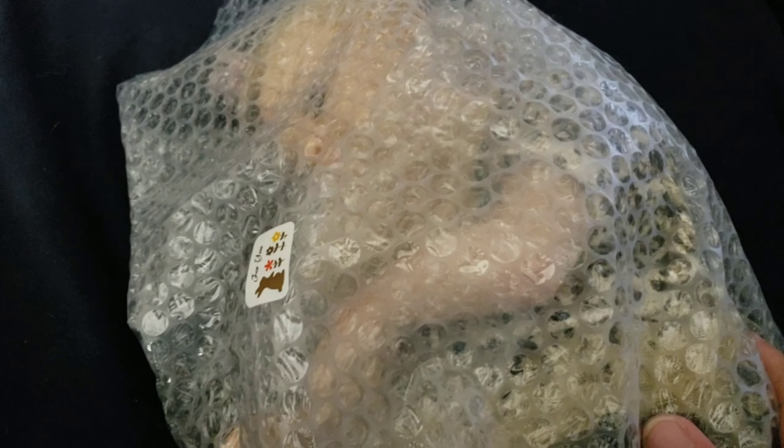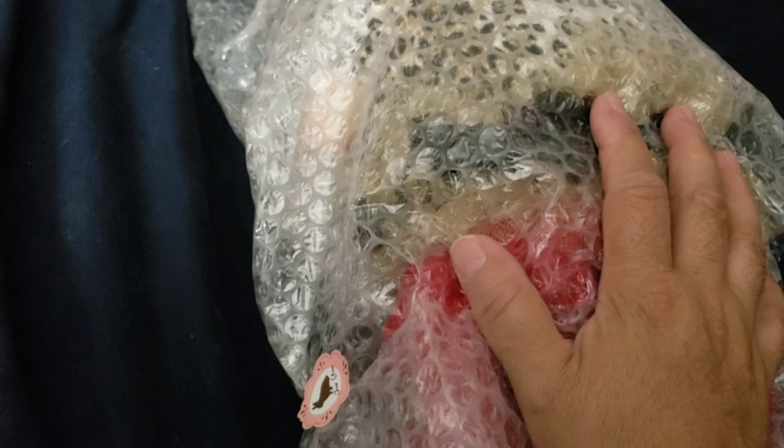Hello everyone! Welcome back to Little Feet Reborn Nursery Channel. Today I have this baby with me. I was expecting this baby and it got here today. I just got her out of the box, and I am here to show you who it is.